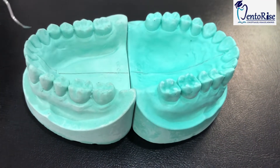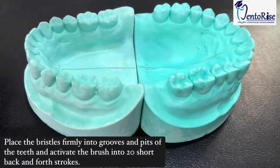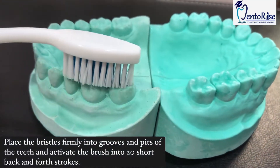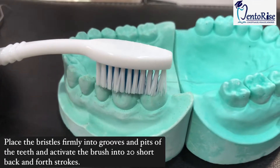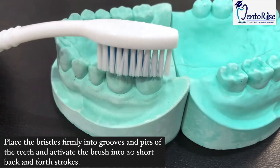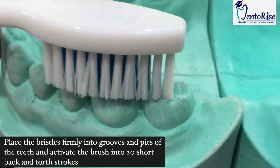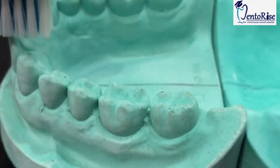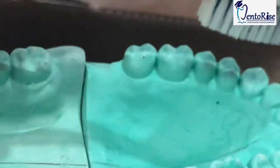Now, coming to the surfaces from where you actually chew your food — place the bristles of your toothbrush deep into the grooves and pits of the teeth. Covering three teeth at a time, activate your toothbrush giving short back and forth vibratory strokes — 20 strokes — so that you clean these surfaces. In this way, you have to cover all the teeth of the lower arch as well as of the upper arch.